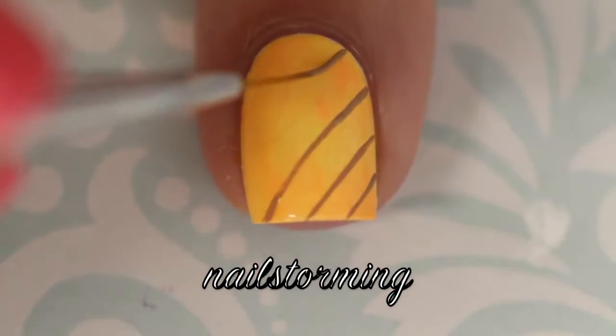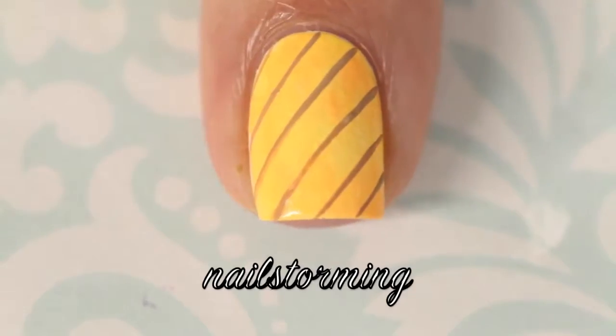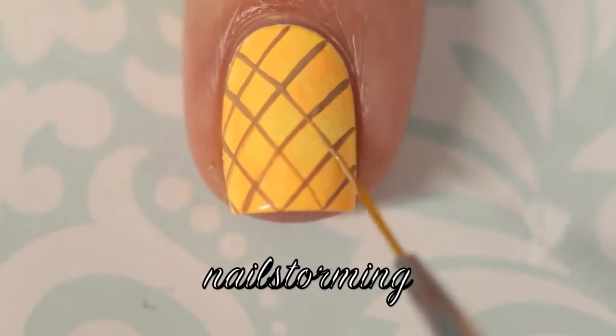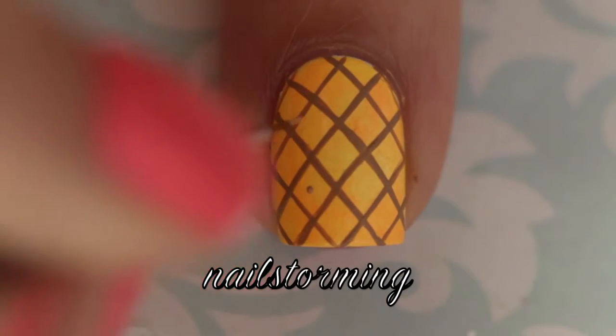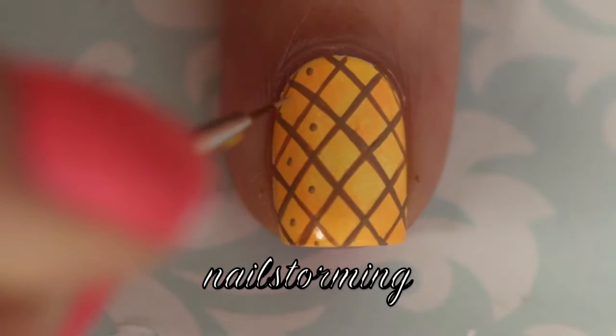Going in with acrylic paint and a brush from the Glam Gadget set from winstoniastore.com, I am free-handing horizontal stripes and then going to do them in the other direction as well. Then using the tip of the detail brush from Winstonia Store, I'm just going to add a little dot in the center of each of the diamond shapes.